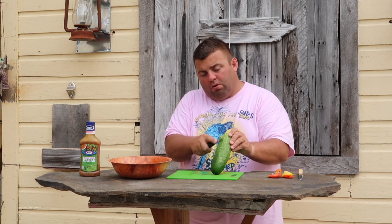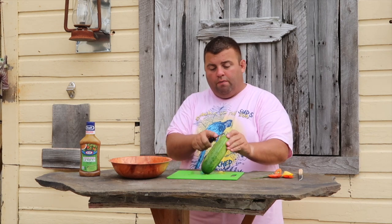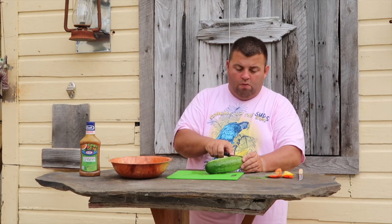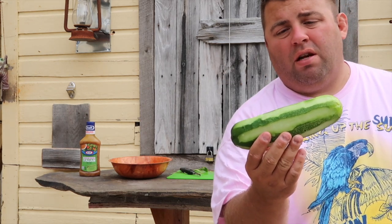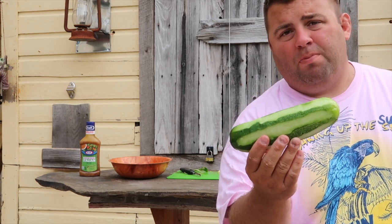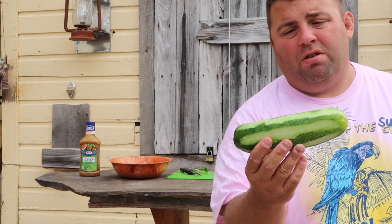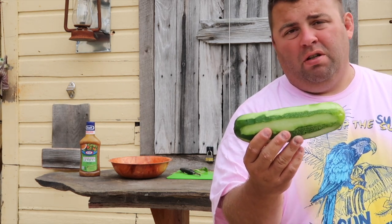I'm not gonna peel this whole cucumber. This is actually a pickling cucumber — I prefer to use these. I like putting them in the fridge; I call them little crispers. You cut them up and when they're nice and cold with a little ranch, they taste delicious. This one overgrew but it's still good.